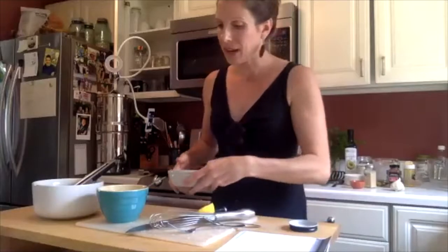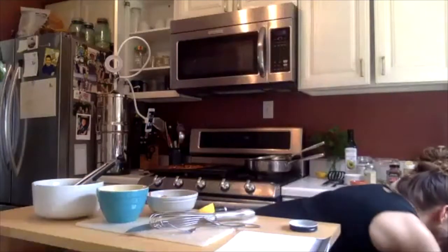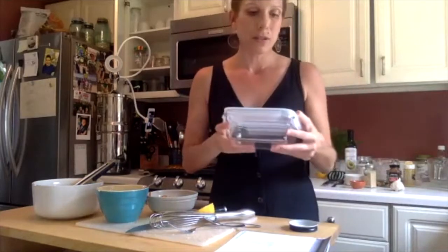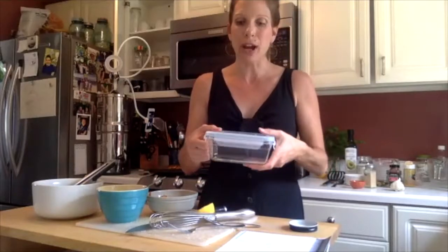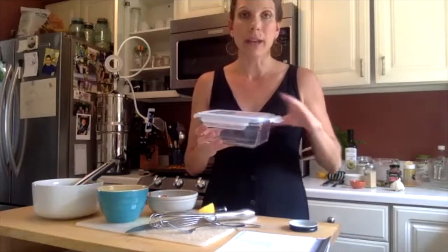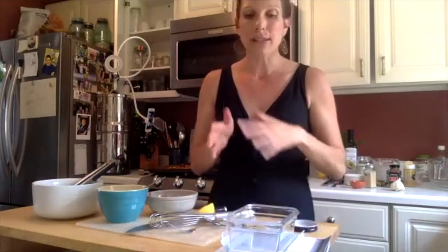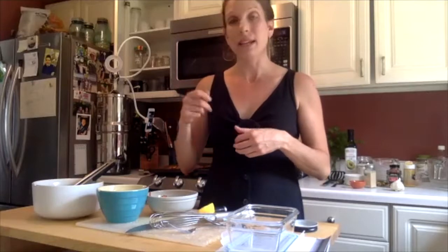For meal prepping for the rest of the week, I use the Glass Lock brand glass containers. I really like them because they keep food super fresh. For the sweet potato fries, I'd throw those in a toaster oven to stay nice and crispy. For everything else, I'd get a cast iron skillet out and heat it up stovetop. I don't use my microwave unless I'm in a pinch.